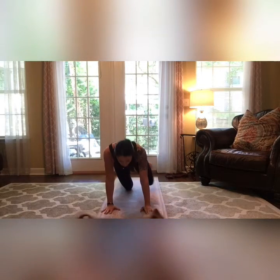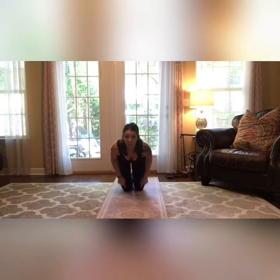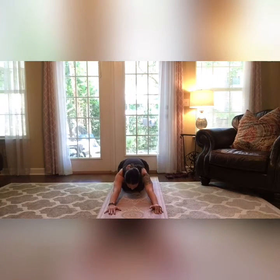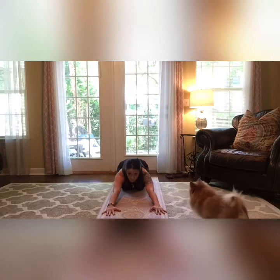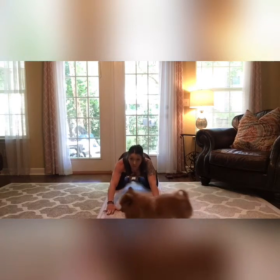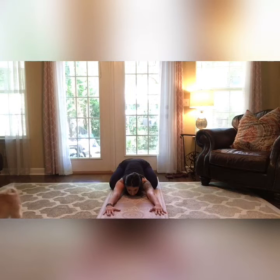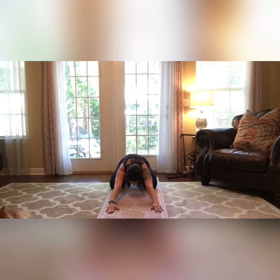We're going to go into tabletop position. Go ahead and take that leg back behind you — both knees are on the ground. Then we're just going to sit back for your child's pose, stretching the arms out in front of you. If you want to get deeper in this, you can open your knees up and get really far down.